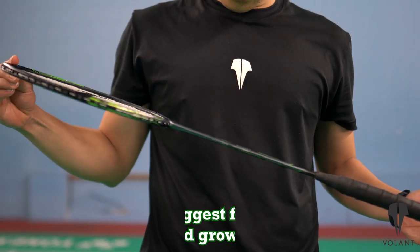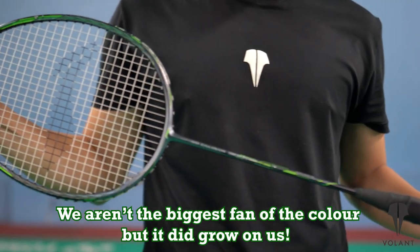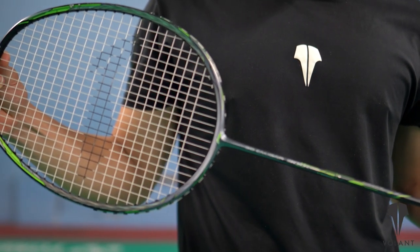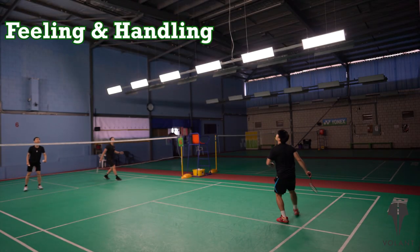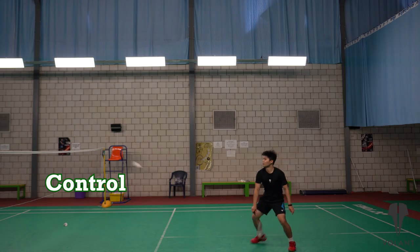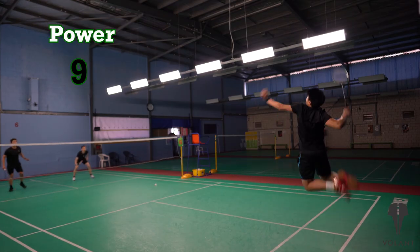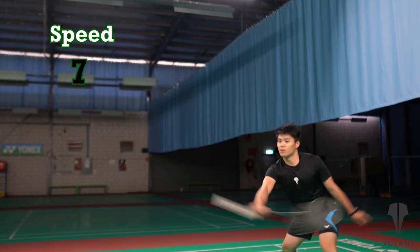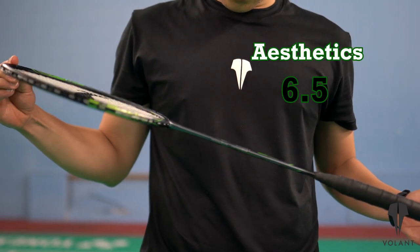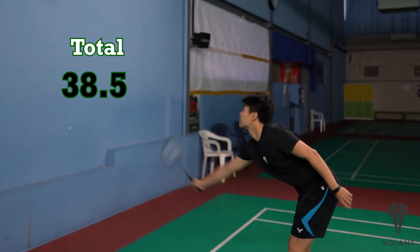Lastly, its dark-toned grey and green color combination looks a little bit dull from our perspective to be honest, but hey, maybe that's what floats your boat. So for feeling and handling we gave it an 8 out of 10. For control we rated it an 8 as well. A 9 out of 10 for power. 7 out of 10 for speed — not too bad for a head heavy one. And for how it looks, a 6.5 out of 10. This gives us a total of 38.5 out of 50.